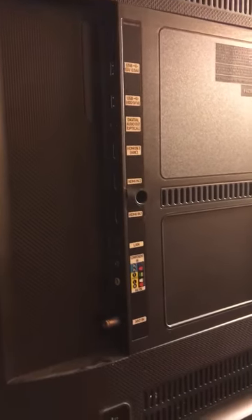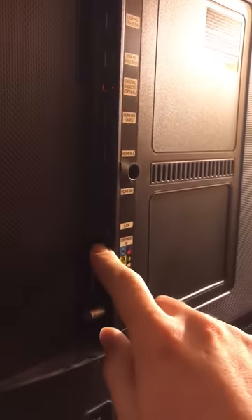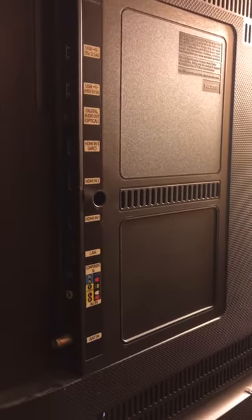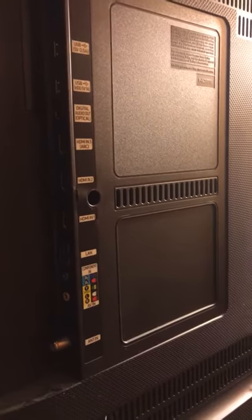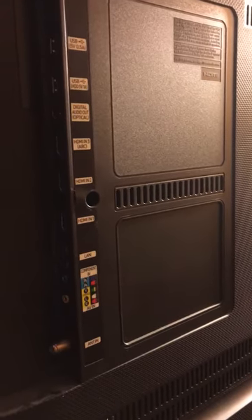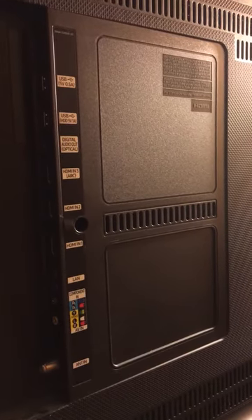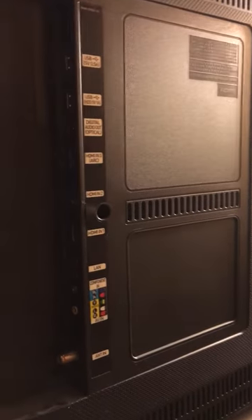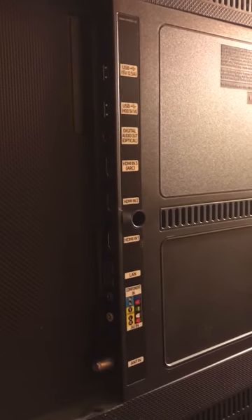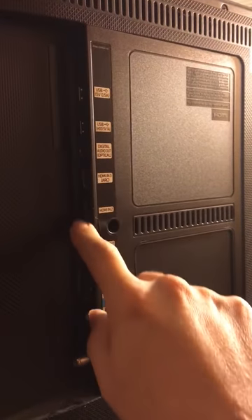The trick here is not falling for the AV options. It's tempting because, as we'll see on the back of the DVD VCR player, it has a similar option and you might want to just connect the two — but it didn't work for us. Instead, you want to use the HDMI ports, which will give you the best picture quality. In our case, it was the only option that worked at all.